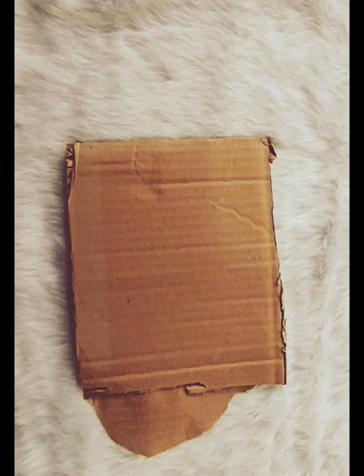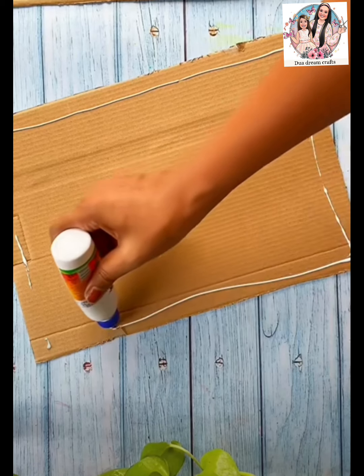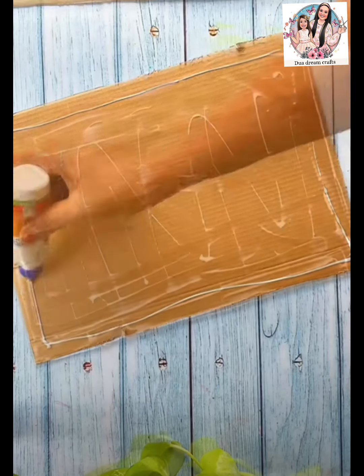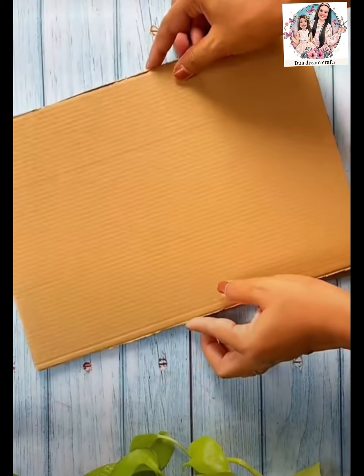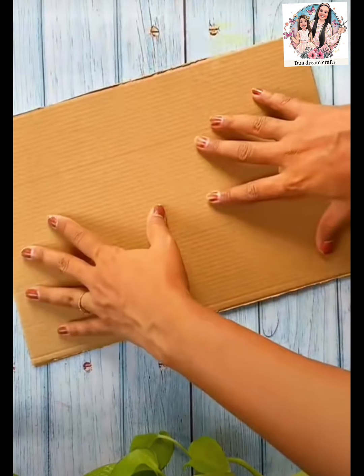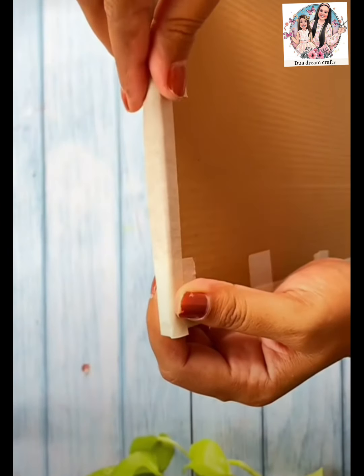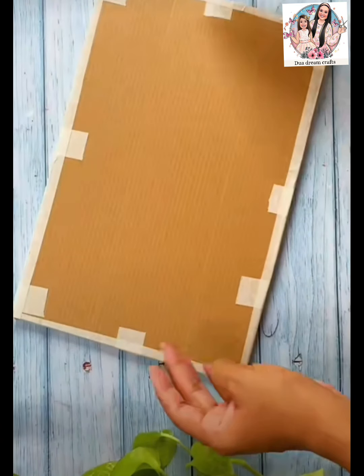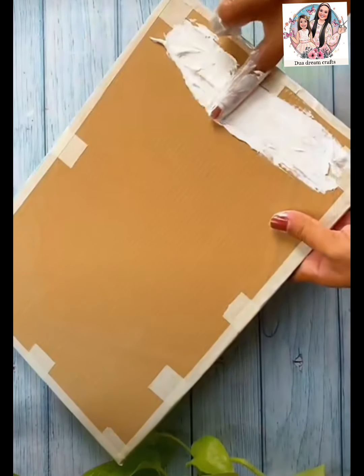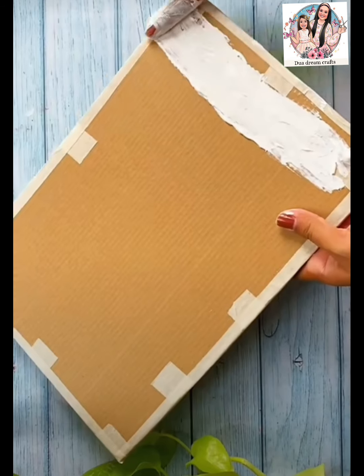This is the 2 F4 size of cardboard. You can use it as a favicol. You can stick it on the top. Now you can put the white cement in this place.